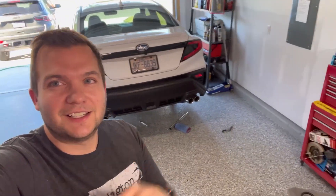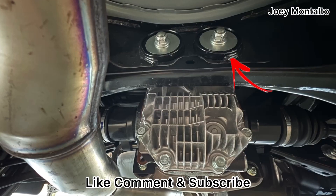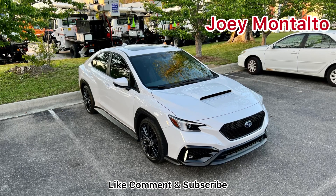Be sure to like, comment, and subscribe for more 2022 WRX content. We'll see you next time.